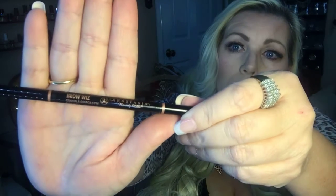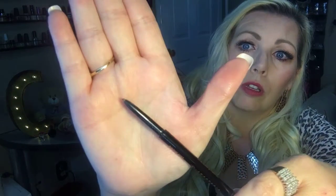My holy grail eyebrow pencil is the Anastasia Brow Wiz in caramel. It comes with a brush on one end, which is good to shape your brows, and the pencil on the other end. I just love this stuff — it works very well for what you need it to do.